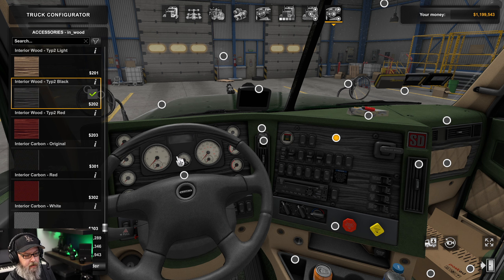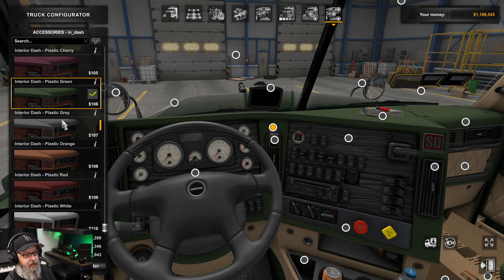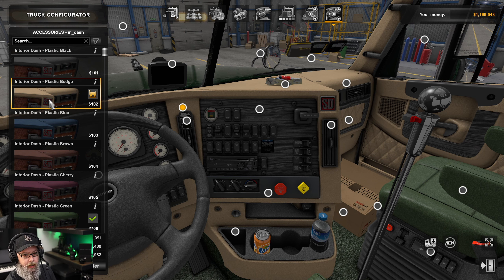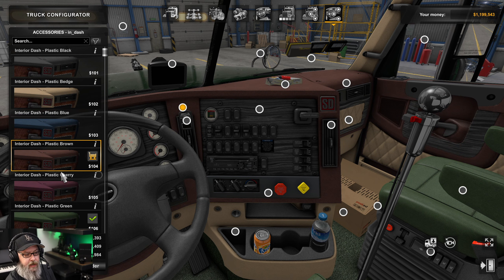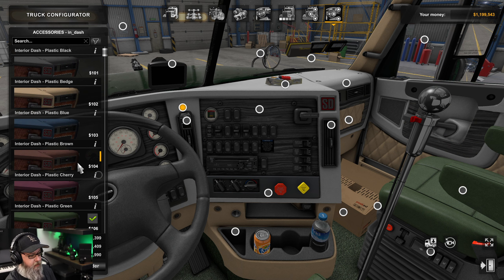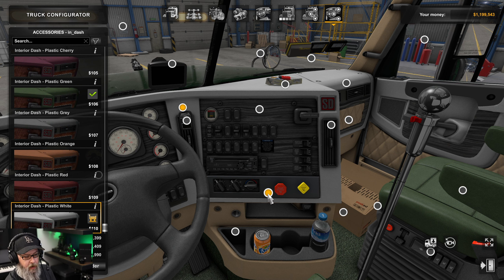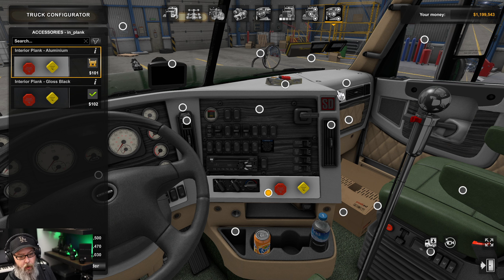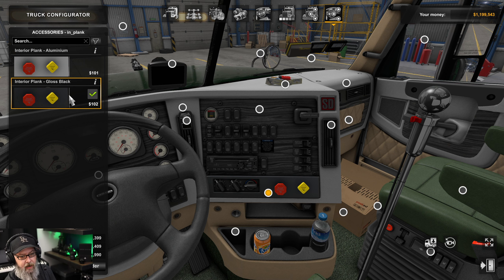We also have dashboard color — I have green selected, which changes just the dashboard portion. There are a lot of colors to scroll through so you can customize it to match the outside or go for any kind of crazy color scheme. We also have this panel down here — choose gloss black or aluminum — and it also changes these vents over there.